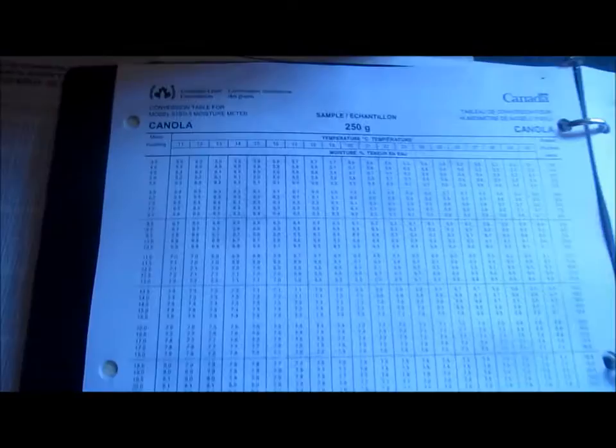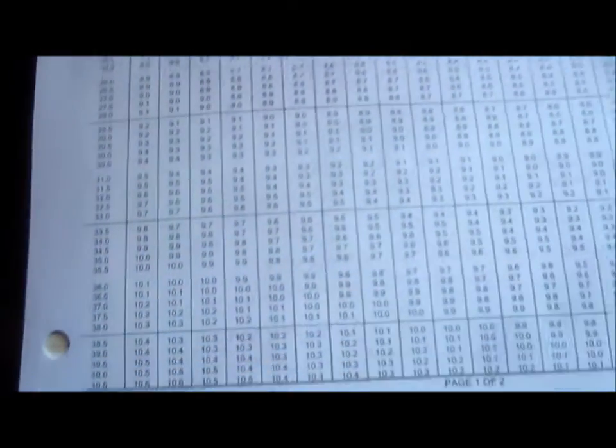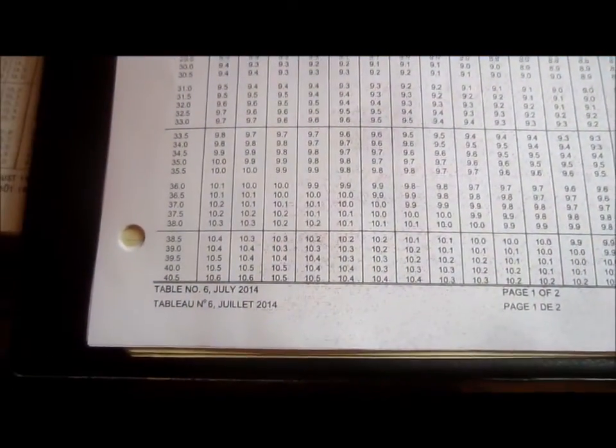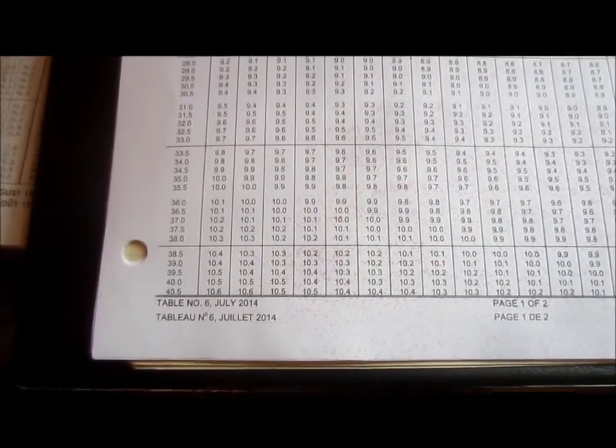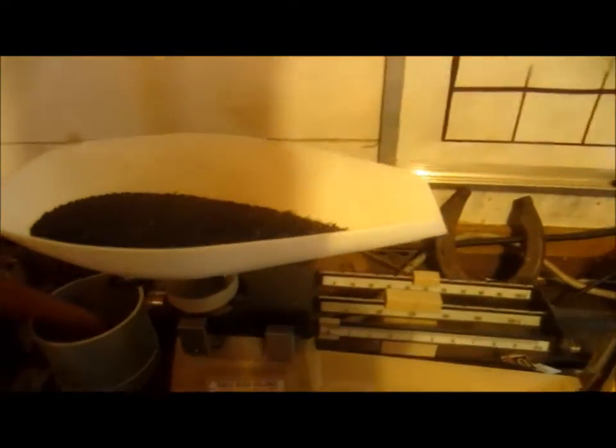These are the canola charts. It's relatively important to keep your charts updated — this one is, as far as I know, the latest, dated July 2014. New charts can be downloaded from the Canadian Grain Commission website, gc.grains.ca or something like that. The charts call for a 250 gram sample.